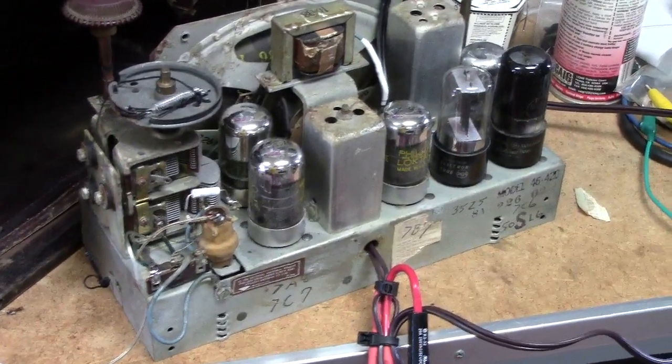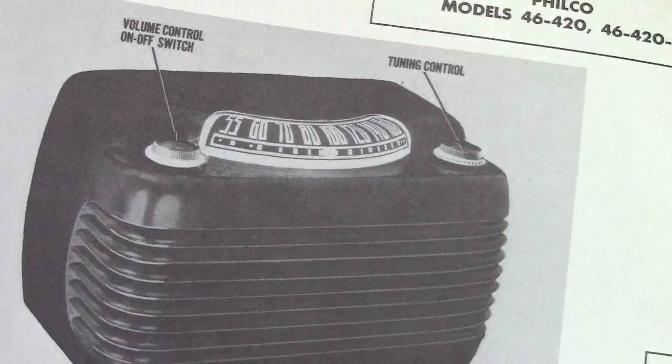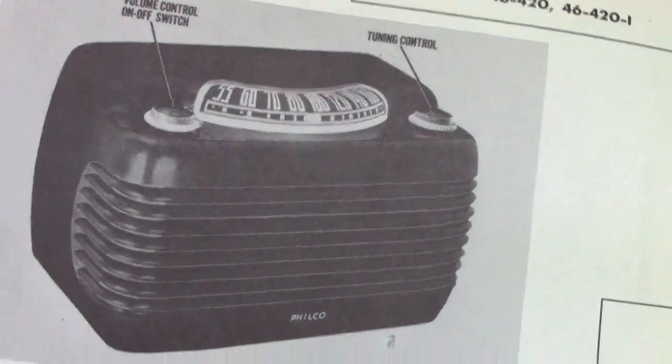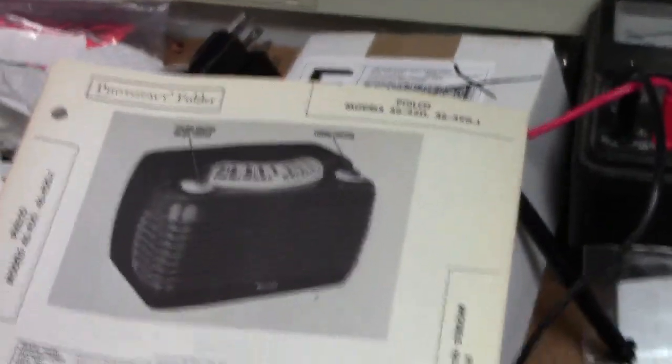Here is a Philco radio, and this is model 46-420, sometimes called the Hippo model, maybe because the rounded contours of it suggest a hippopotamus — maybe a hippopotamus head.